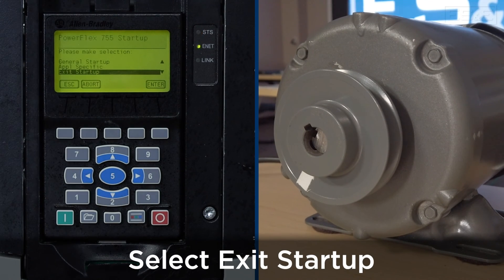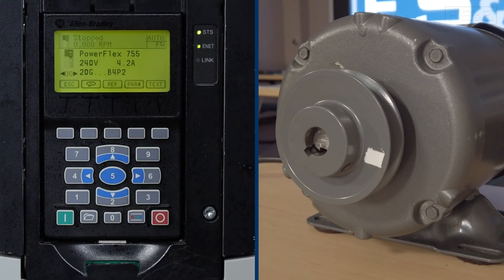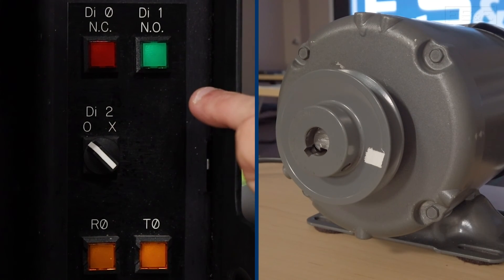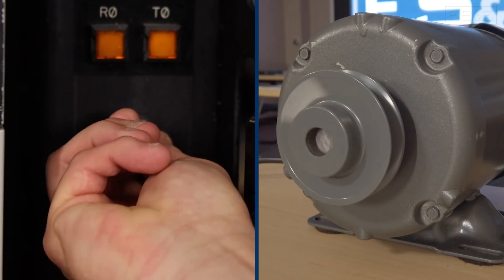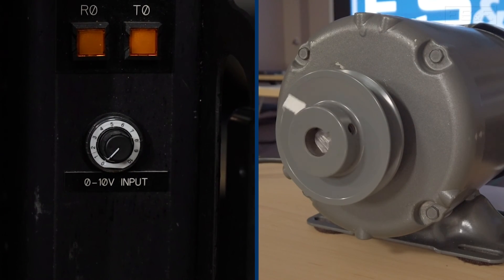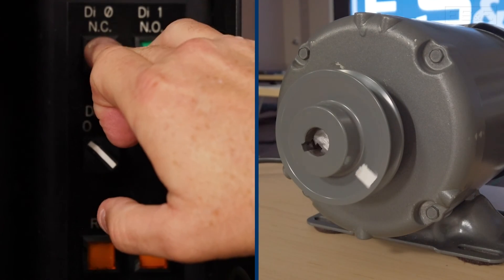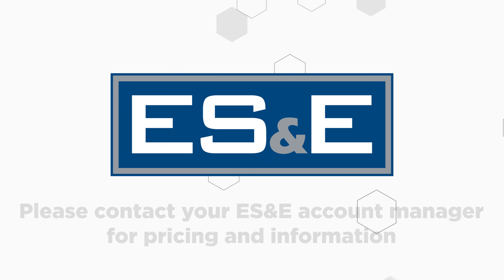The startup is now complete and we'll exit the startup — press enter and escape. You'll see the main screen. We press digital input 1, which was our start. You can adjust the potentiometer connected to the analog input 0 to 10 volts to control the motor to faster or slower speeds. You can then press stop. You have now completed the startup wizard for the PowerFlex 755 using the HIM. If you have any questions, please contact your local ES&E VFD specialist. Thank you.